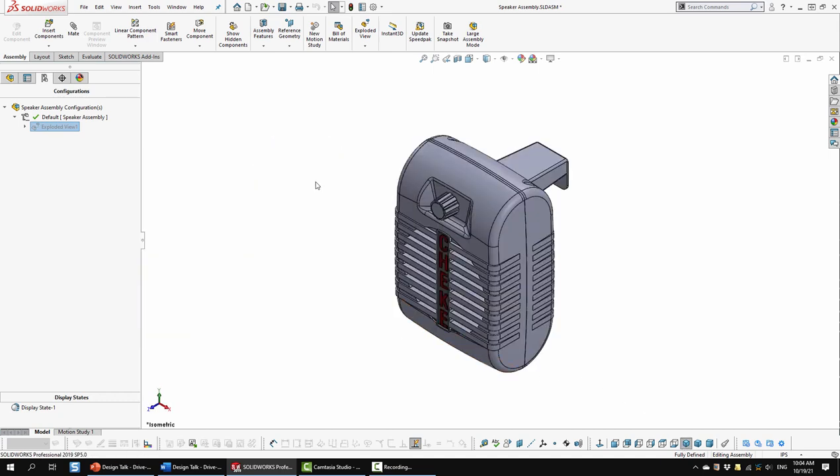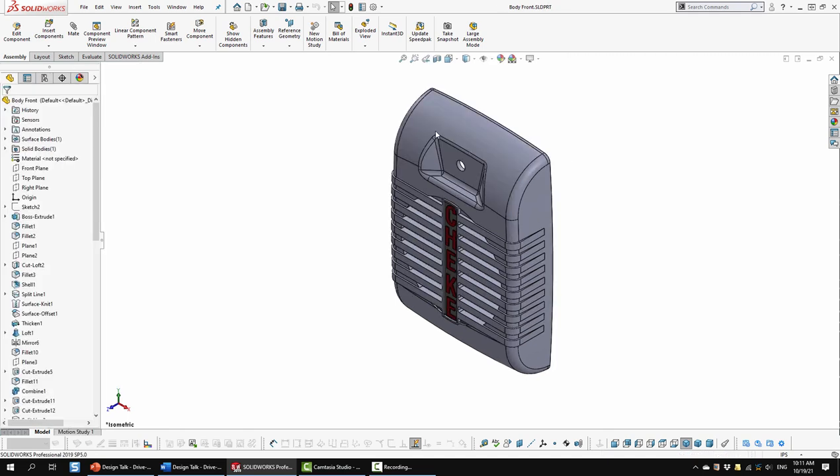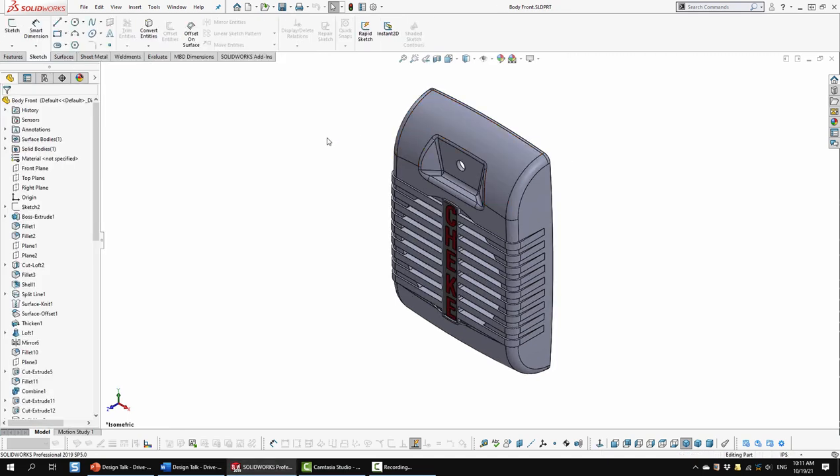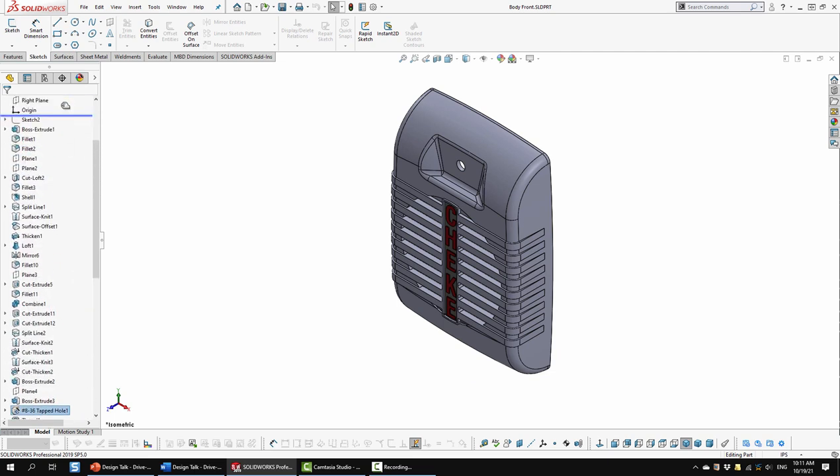We'll go ahead and collapse this and switch back to isometric view. I want to do a review of two or three of these parts so you can get a really good look at how I went about producing them - maybe pick up some pointers. Then we're going to look at the drawings. I'll select this part and open it up. Here's that part - I'm calling it body front. If we look at the design tree, we can see all the steps it took to create it. I'm going to roll this all the way back to the top and work through the build process.